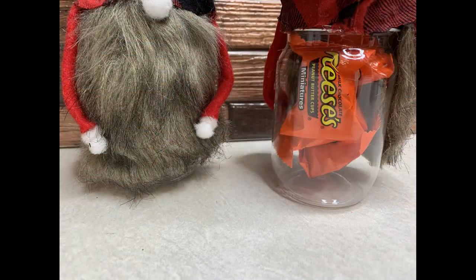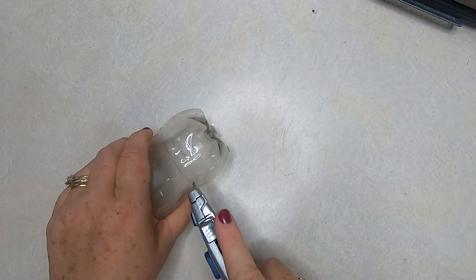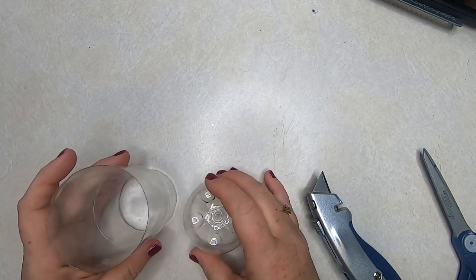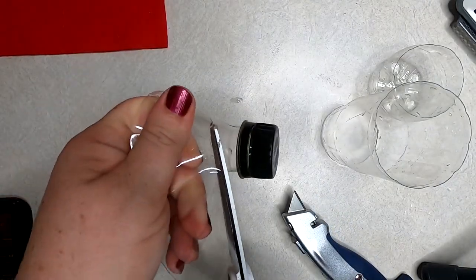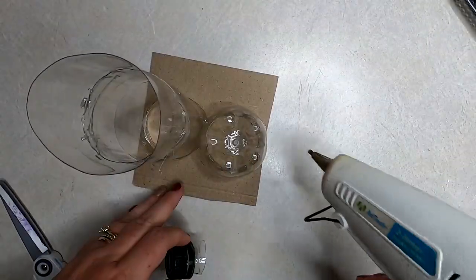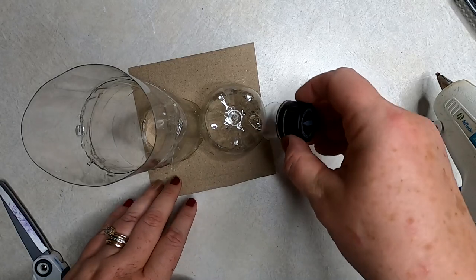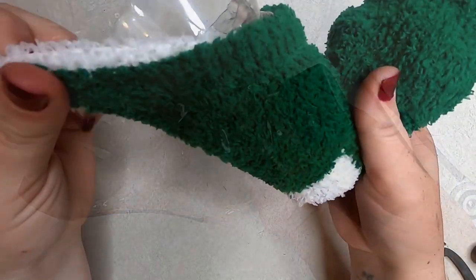Now let's make the elf boot. Last week I made a Santa boot and people wanted to know how to make an elf boot. You cut the bottom of a soda or water bottle off and cut off the top as well — you can see how in last week's video. To make it look more like an elf boot, cut off the top lid and keep a little bit of plastic attached. Here's what it looks like glued to cardstock or cardboard — we're going to attach this piece of the water bottle to the toe to help create that point.